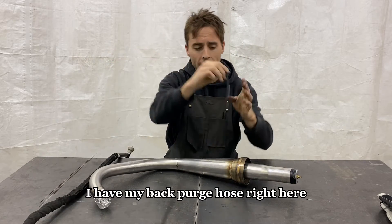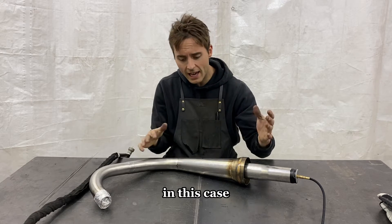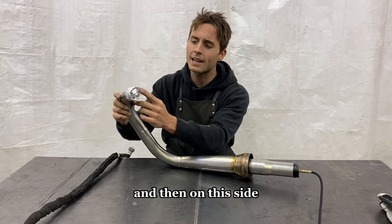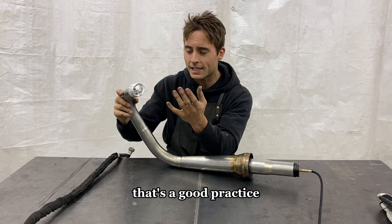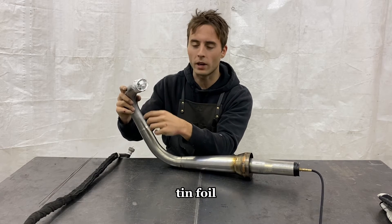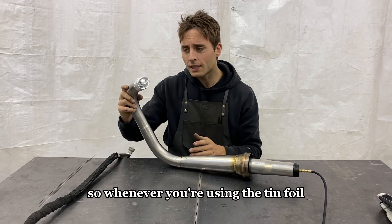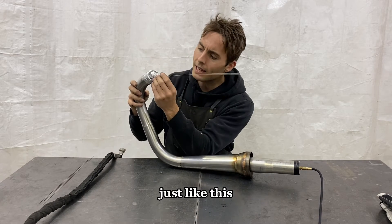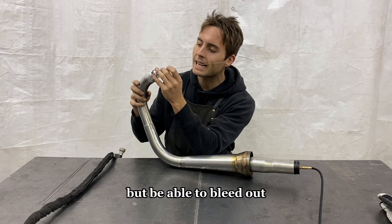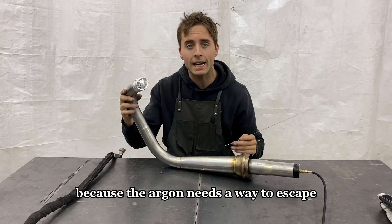I have my back purge hose right here. I'll plug it into the fitting, set my purge to about 7 or 8, and it'll fill the inside of this part with argon. On this side I'm blocking the outlet with tinfoil — that's a good practice, and you can form it to any size. This exhaust spigot is ovalized, which is why I use tinfoil. Whenever you're using the tinfoil, make sure you poke some holes in it because you want that gas to fill the inside of the part but be able to bleed out. When you're welding down to your last seam, you don't want it to try and blow back on your weld — the argon needs a way to escape.